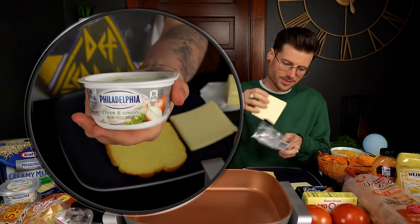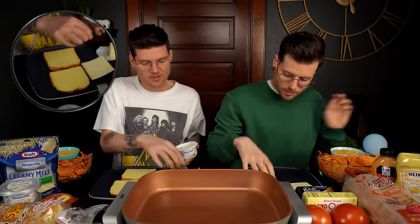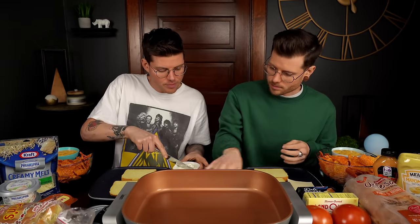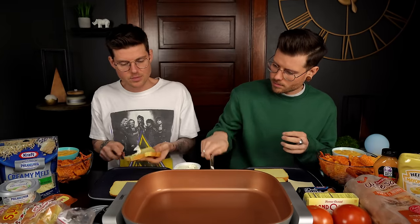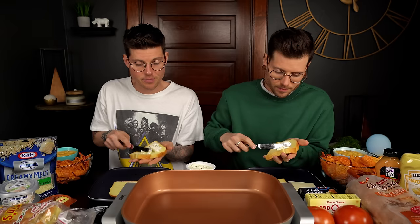Starting with the chive and onion cream cheese — that's the best flavor. Garlic and herb is a close second. And then cinnamon and brown sugar is a great one, but that's a sweet cream cheese. Surprisingly, I prefer sweet over savory for pretty much everything, but not with cream cheese.